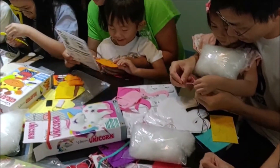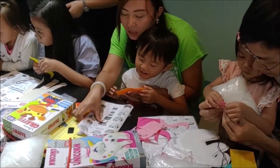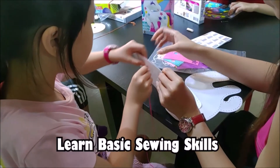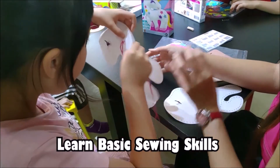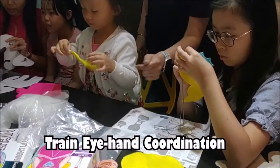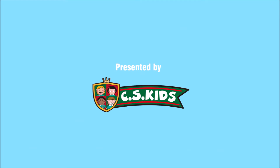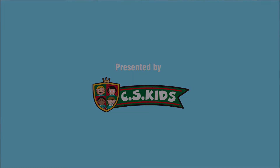This all-in-one sewing kit is good for kids to develop fine motor skills, learn basic sewing skills which is a practical life skill, and train eye-hand coordination. Let your children create their own dolls in a safe and fun way while learning a wonderful and practical life skill.